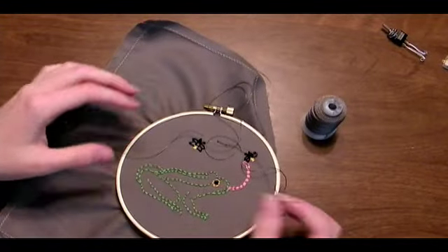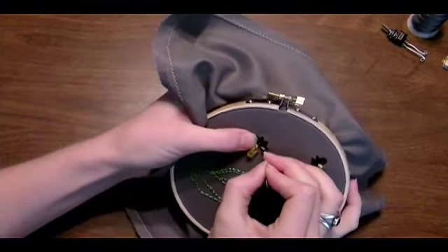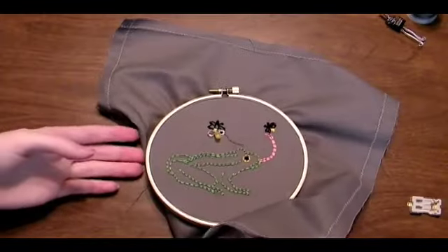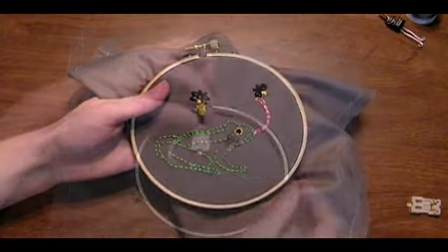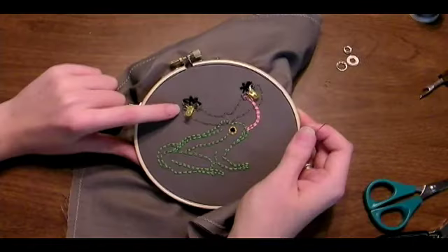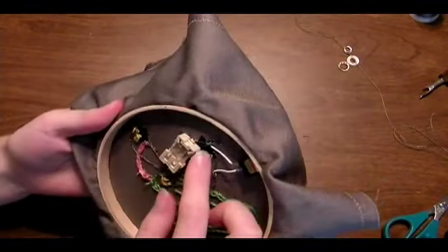Now I'm going to make the circuit with the conductive thread. You use it the same way you use regular embroidery floss, but to make a trace that will conduct the electricity through the LEDs from the battery. Following the diagram on the website, sew the positive leads of the LEDs together — that's the square ones — to the positive terminal on the battery holder that has a little plus sign. Then sew the negative leads of the LEDs together, but interrupt the path from the battery with the switch.